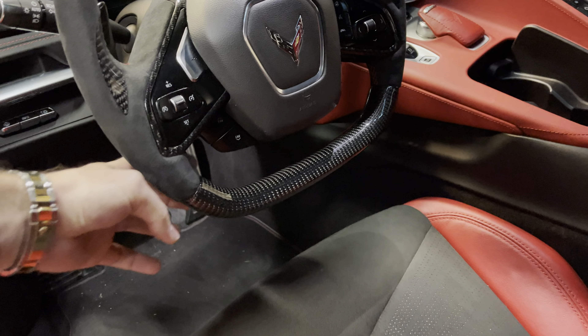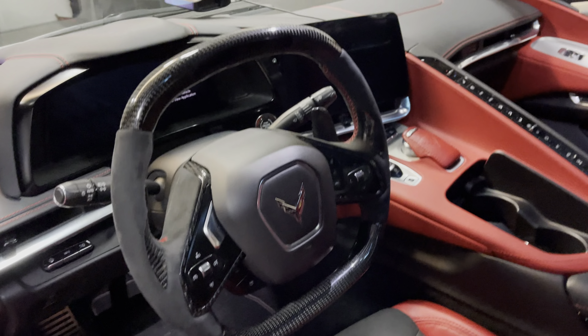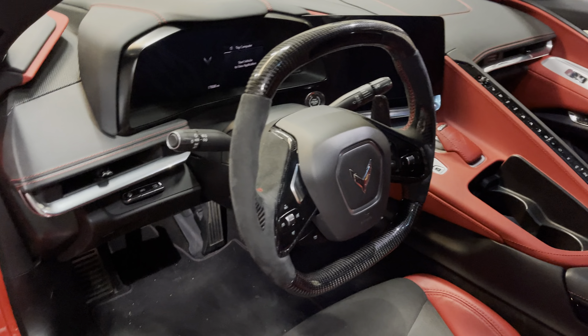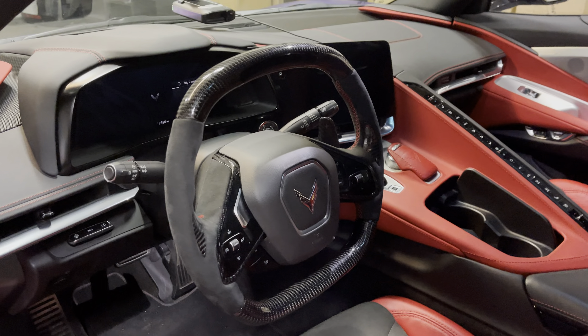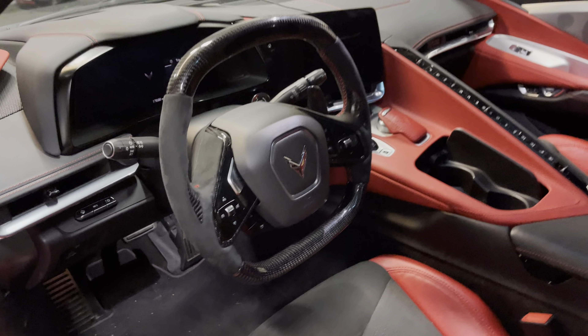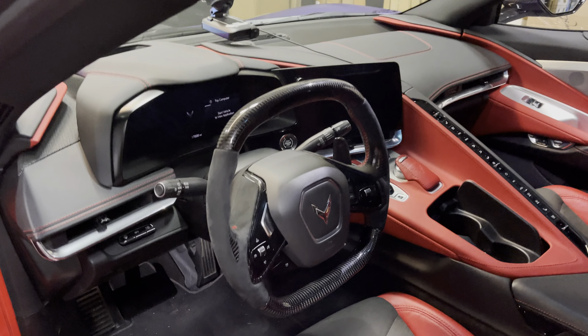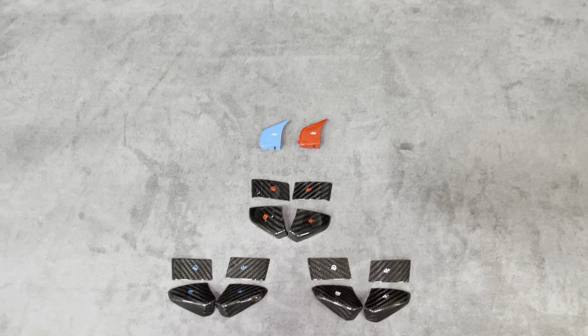We're up at Next Gen Speed, my boys are here to take care of me — you know the deal. We got these new button trims and the new Z button to install. Removing the old one is pretty simple. I made a video previously on how to remove the wheel — check out the link in the description below. We're going to take it off, swap out the buttons, and show you guys how to do it.